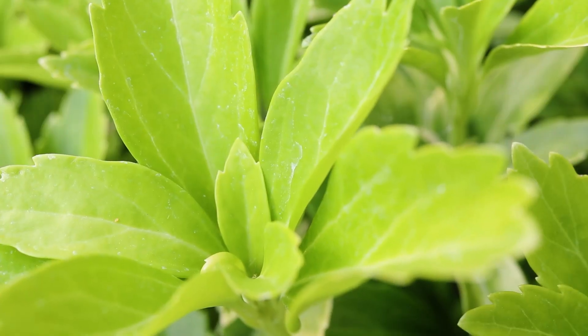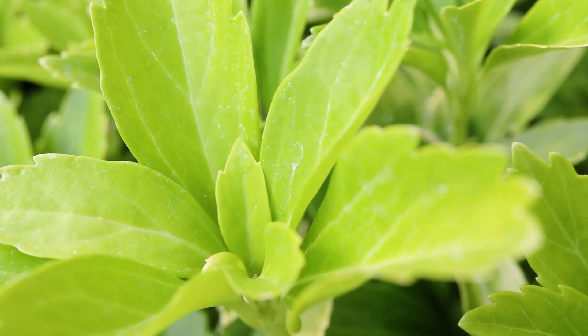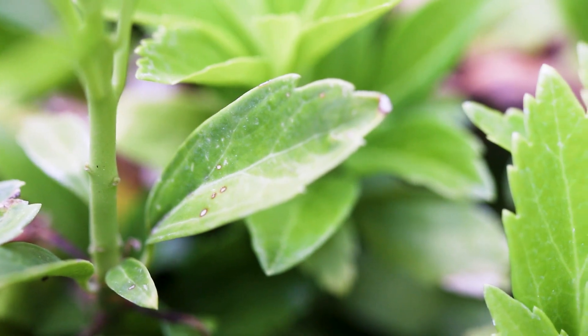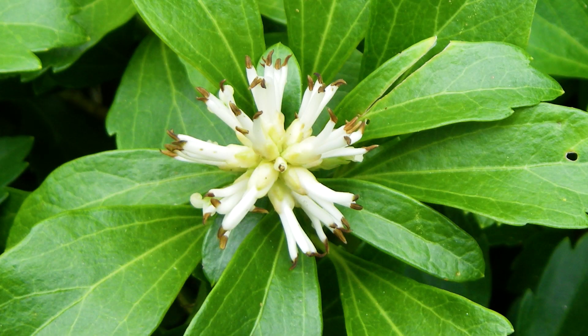The leaves are alternate and obovate in shape, with the upper portion of their margin being coarsely toothed. They are smooth and hairless, with a glossy upper surface that is a light green color. The plant will produce small terminal spikes of tiny white flowers.